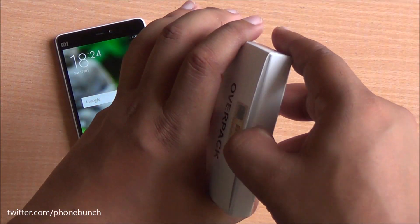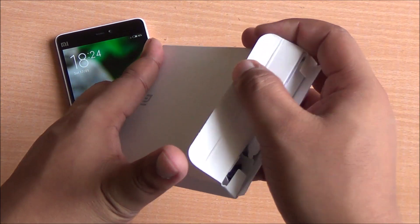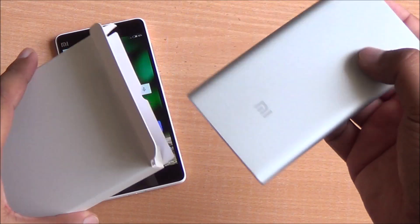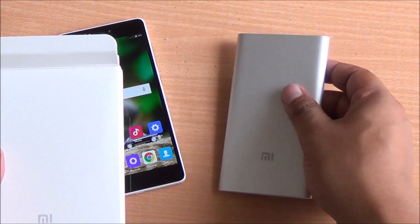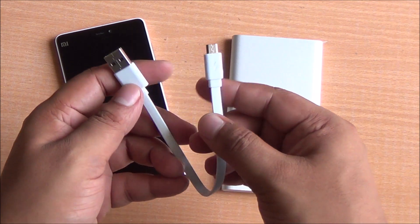Hi everyone, this is Abhinav from Phone Bunch and today we are unboxing and taking a quick look at the Xiaomi Slim Power Bank. It's a 5000 milliamp power bank available from mi.com for about 799 rupees. This is far more compact at just 9.9 mm and weighs in at about 155 grams. You get a micro USB cable included.